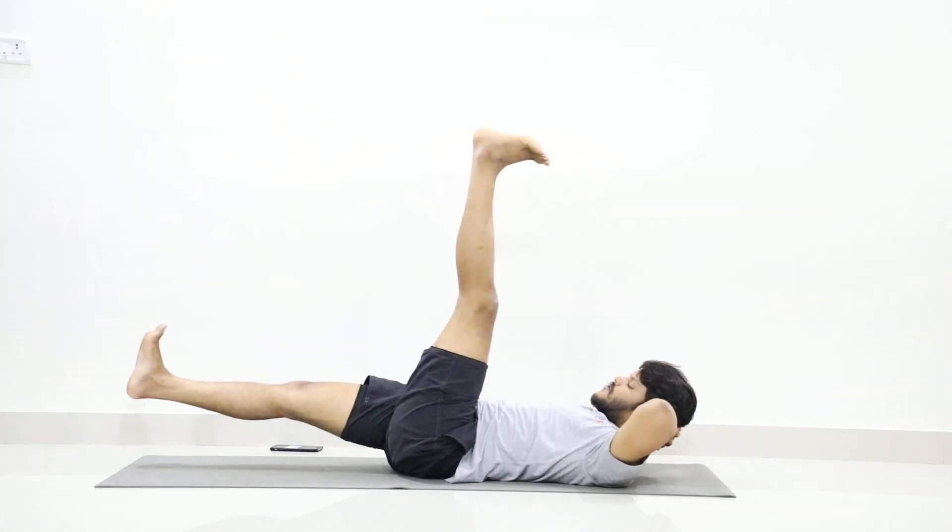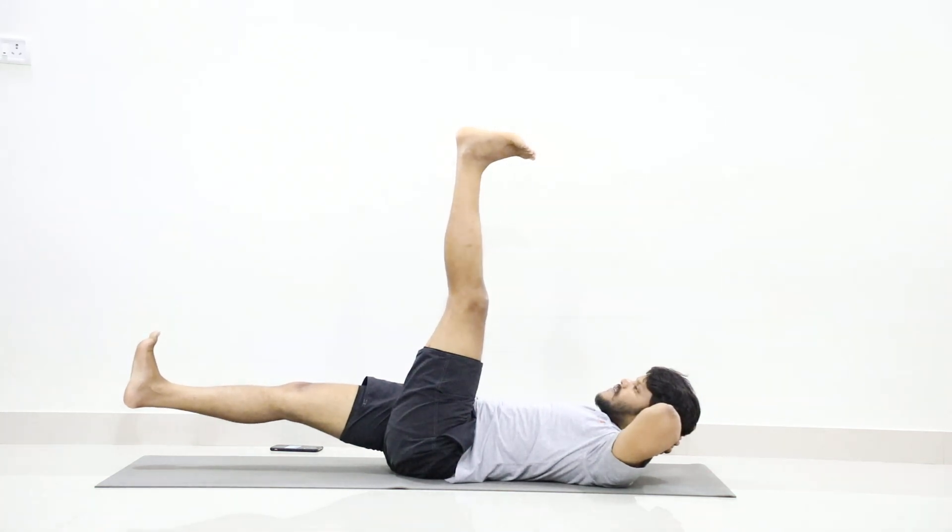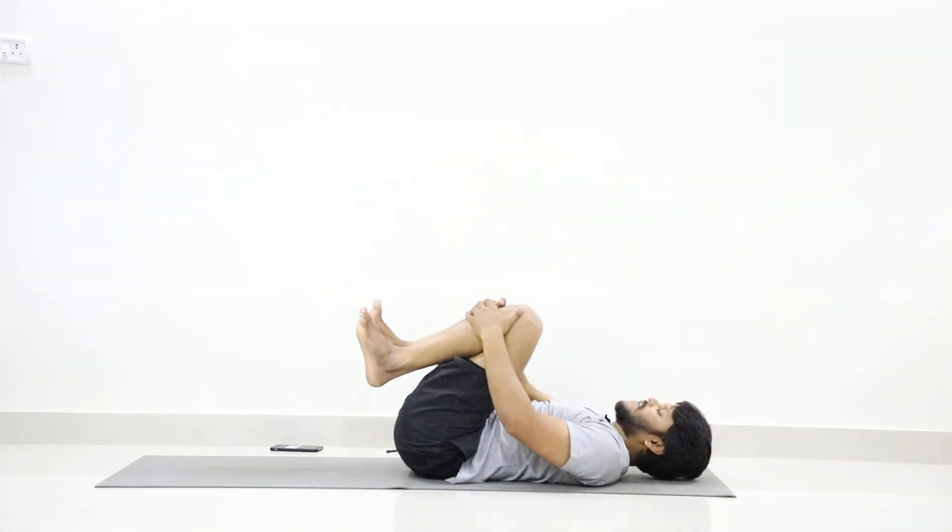Your lower back should be going into the floor. One, two, three, four, five, six, seven, eight, nine, ten. Now hug your legs again.